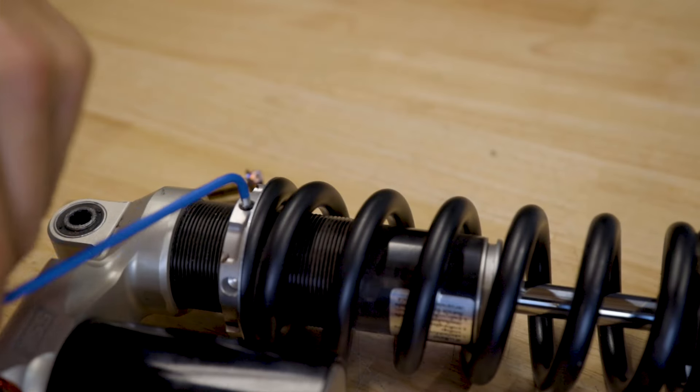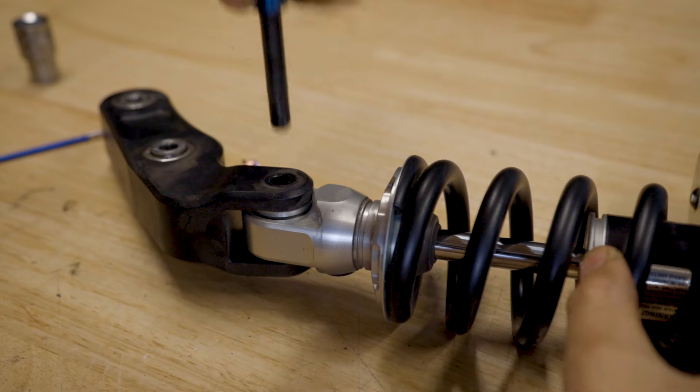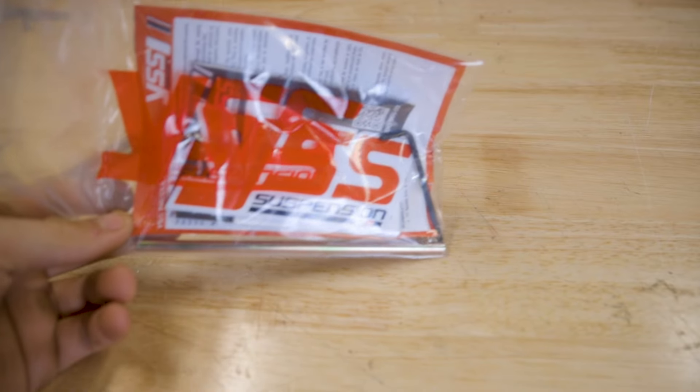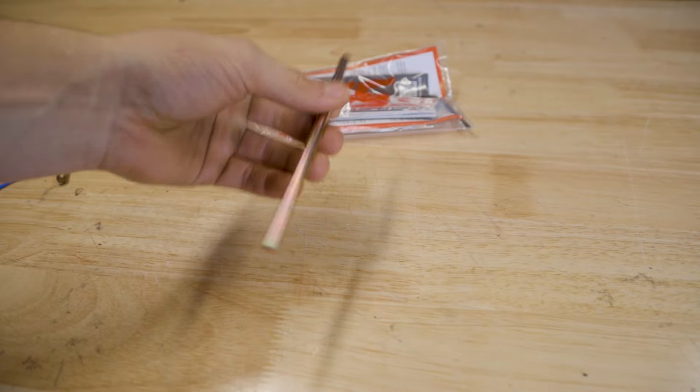Now undo the grub screw of the spring collar and finish removing the linkage from the shock itself. You're going to need to grab this little handy dandy bag that comes with your YSS shock — in there there will be this little rod.